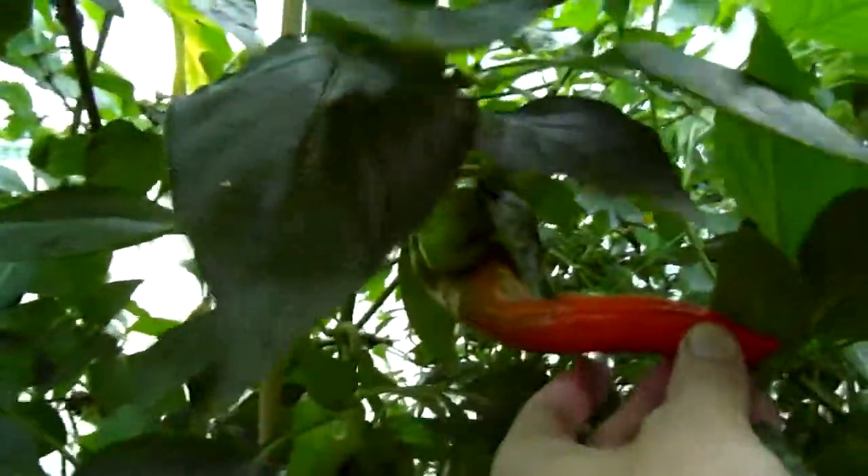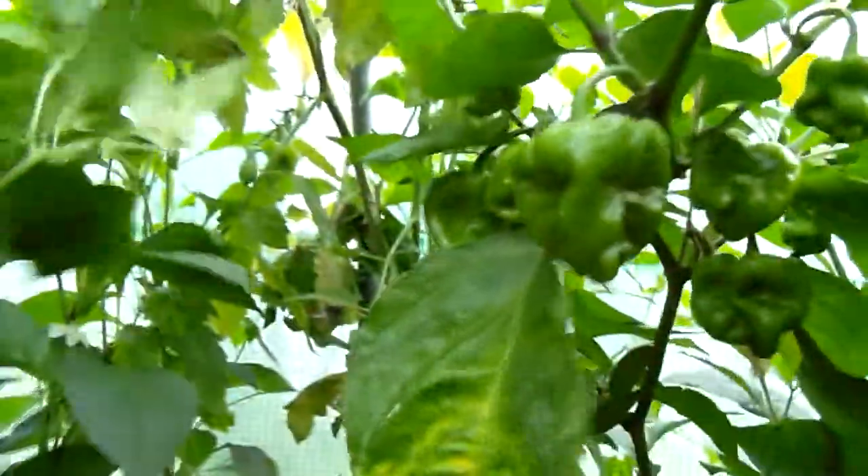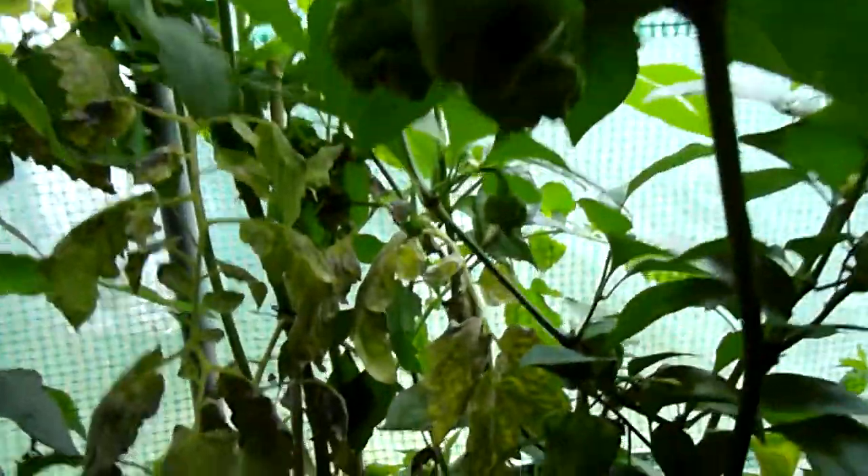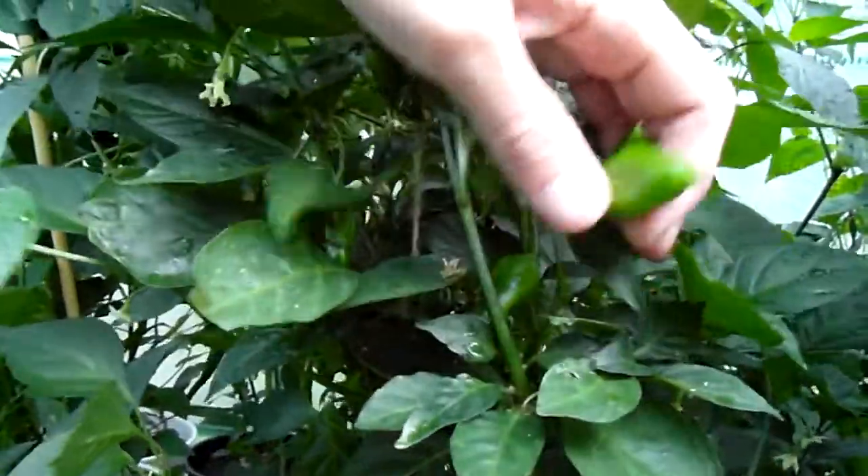Space 10 has a ripe one right in here — huge pods, and many of them. Here's a Seven Pot Yellow. And here's Green Dad Mild Seasoning, and behind it hiding is a Cayenne Long Slim.